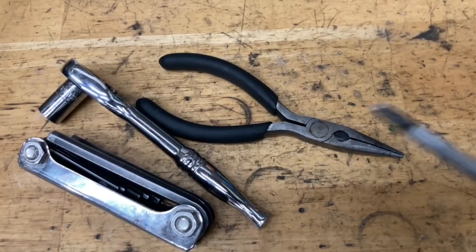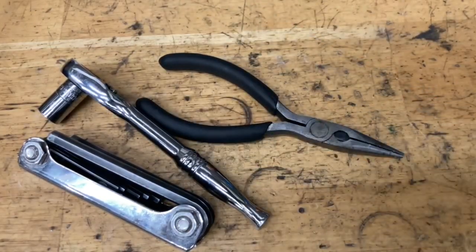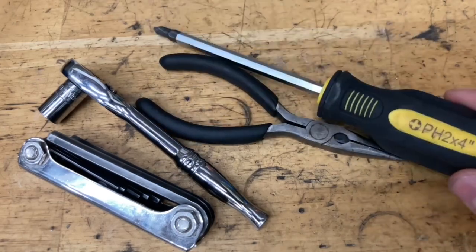For tools you're going to need Allen keys, a 9mm ratchet or wrench, pliers, and a screwdriver.